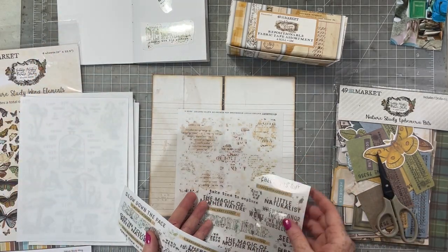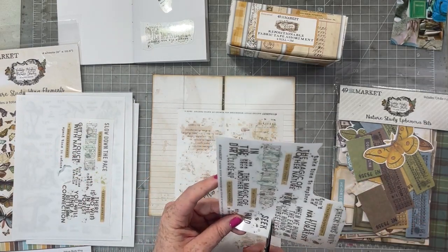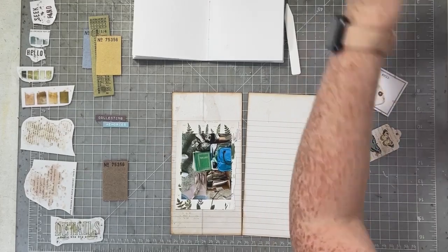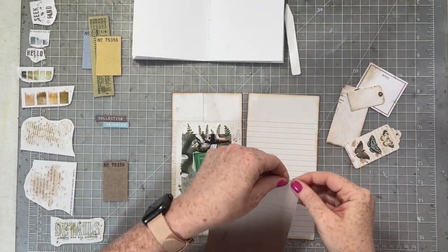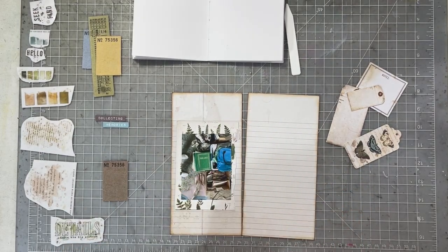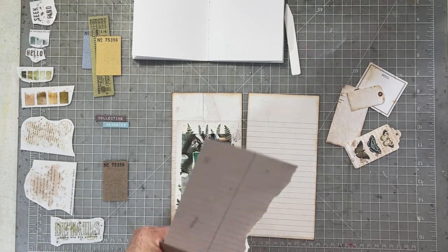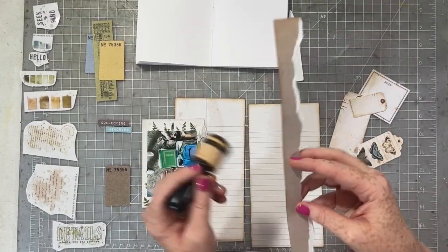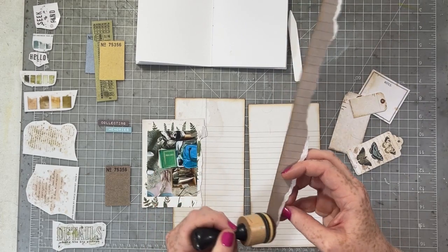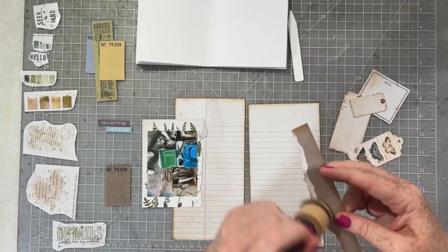I'm going to trim out the rub-ons I think I'll use for my spread today. I went through the ephemera and chose a couple pieces. I want to create a tip-out and have my journaling hidden under my photo. I'm also keeping to shades of greens and blues to match my photo — those are really the only colors in it.